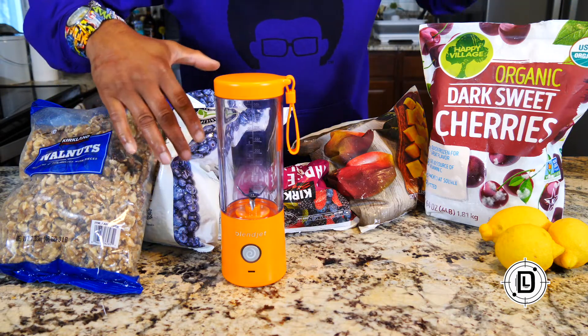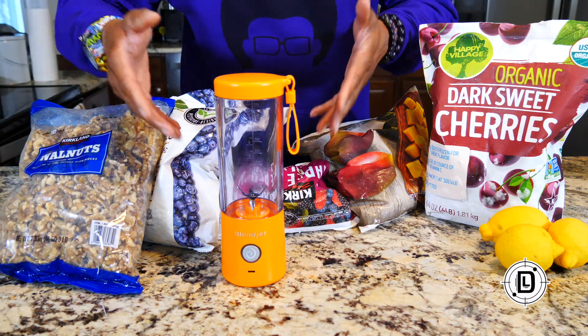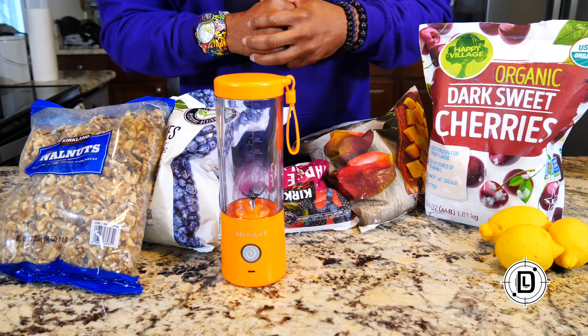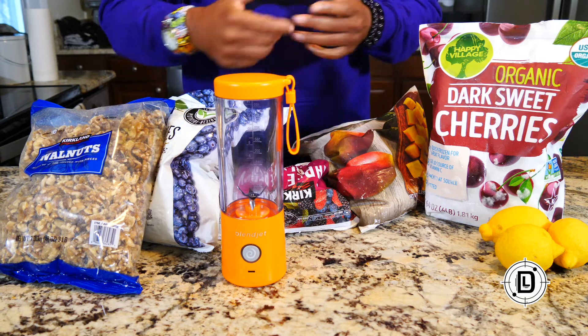To test out the blending, I got some frozen fruits, some lemons, and some walnuts because you can also use this as a food processor, so we're going to see how it does on walnuts. I also got some protein powder because I want to see how it does with powders inside the blender.